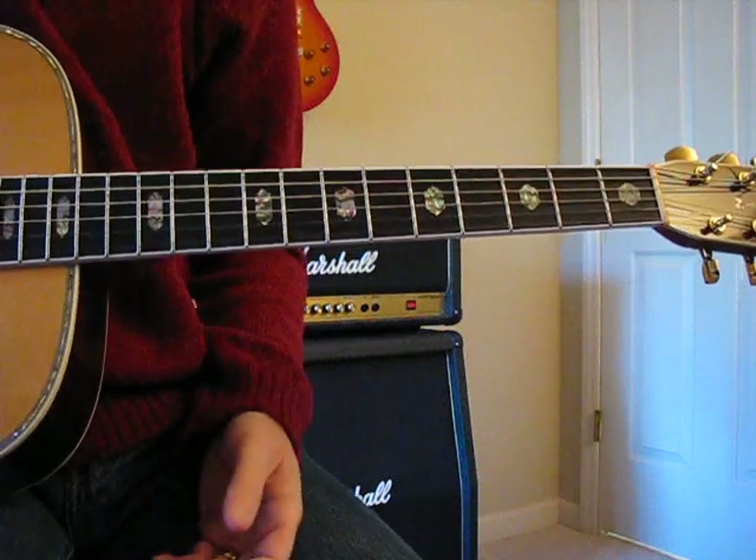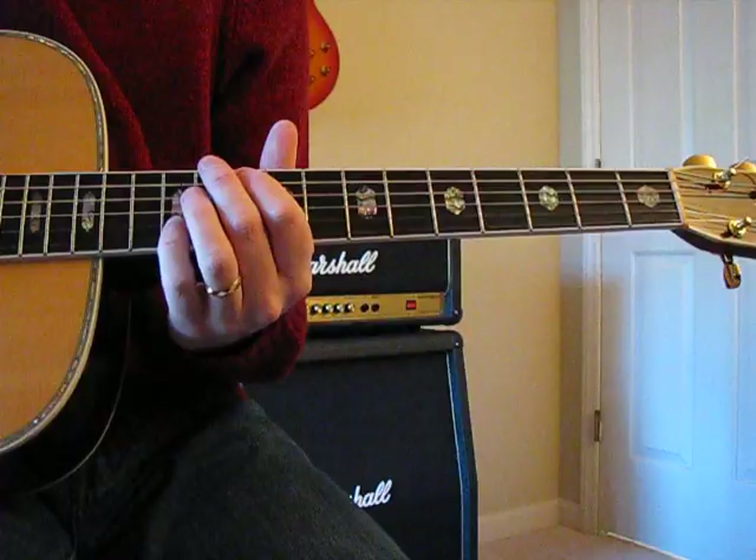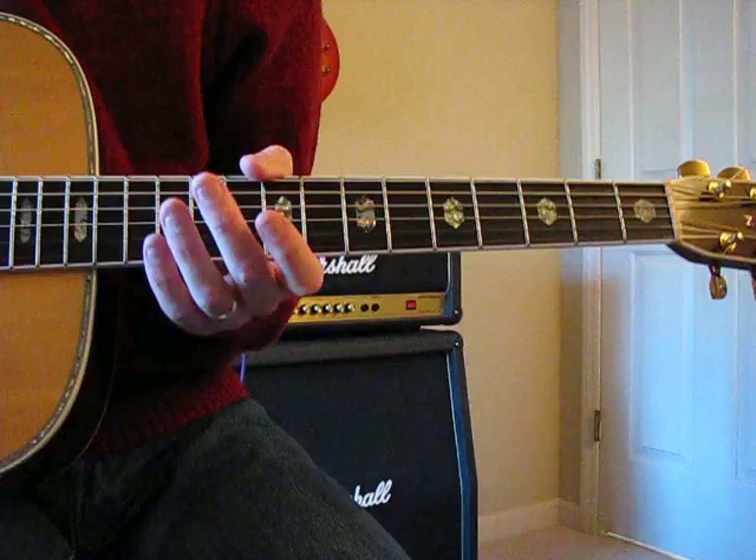Hey, hello all. Welcome — this is a chord explanation for that Little Feat song called 'Willin'.' If you're watching this, you already know what a genius Lowell George was and what a waste it is that he died so young.